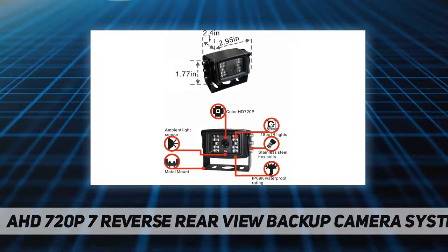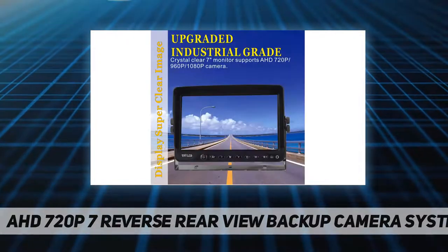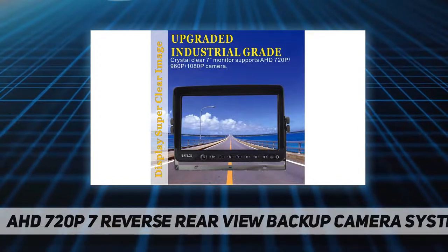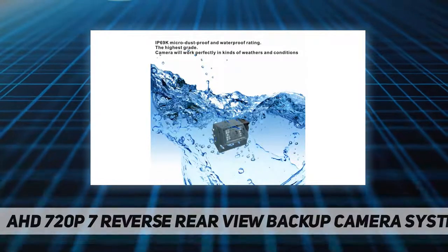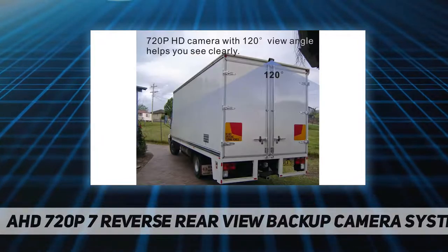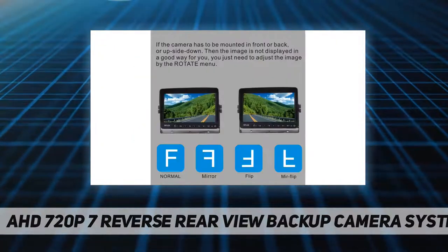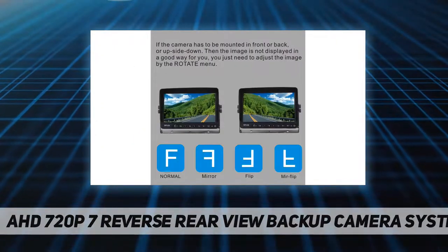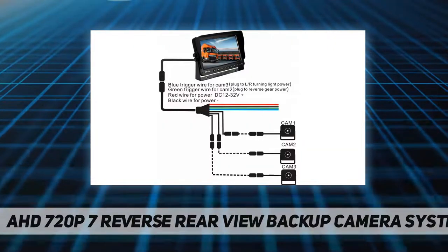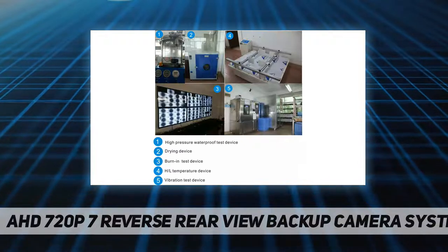Unique selling points: First, the buttons have automatic LED backlight so drivers can operate easily at night. Second, the monitor has a built-in protector against reversed power polarity. Third, a built-in innovative system retains previous option settings even after being turned off. Fourth, the camera image can be set as mirror, non-mirror, or upside down via the OSD menu.